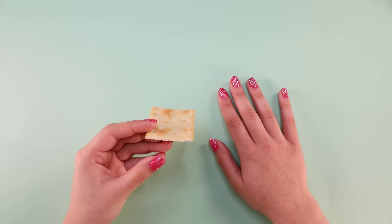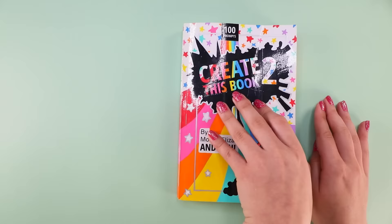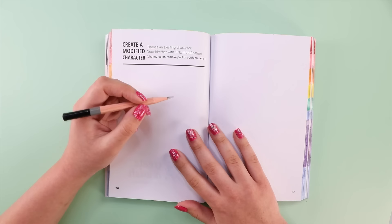Hey, it's me and a cracker. So it's time to break out Create This Book. Let me just flip to a page that appeals to me. The directions say: create a modified character — choose an existing character, draw him or her with one modification: change color, remove part of costume, blah blah blah. That's what 'etc.' means.